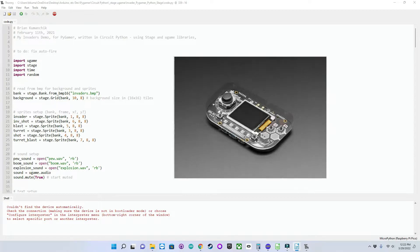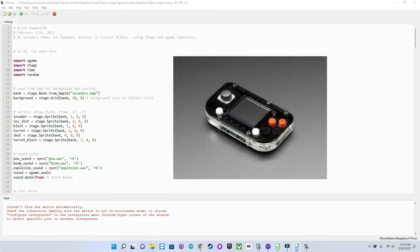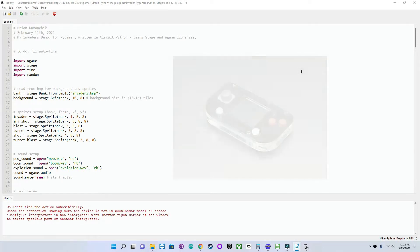I purchased mine from Adafruit along with the acrylic enclosure you see here. They have tons of documentation and tutorials for getting up and running on their website. This device is unique in that it can be programmed in several different ways.